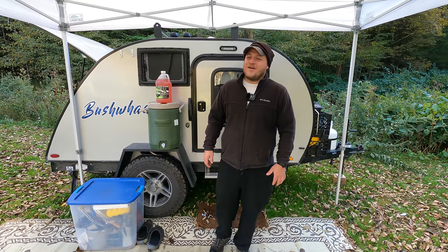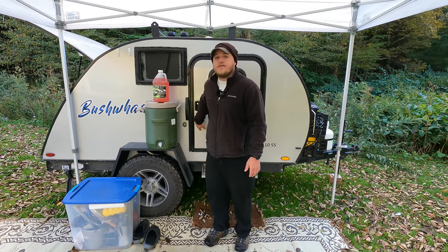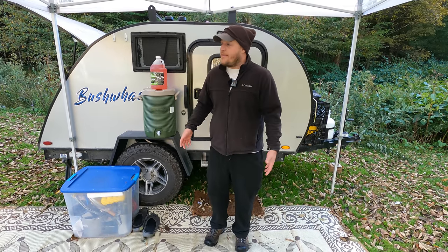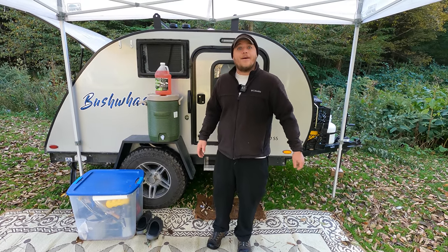Hey, Brian here with DIY Outdoor Life. It's getting a little cold here in the Catskills, so today I'm going to take you through how to winterize these trailers. I'm going to be working on my Bushwhacker, but as always I'll go over the concepts so you can winterize anything — a bigger trailer, a more complicated trailer, or a cabin. The process is always the same, so let's check it out.